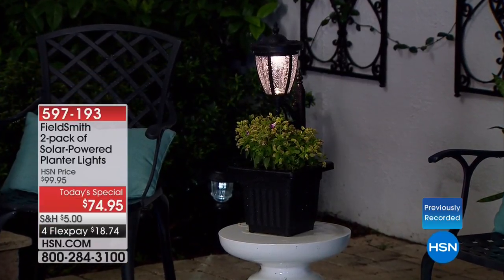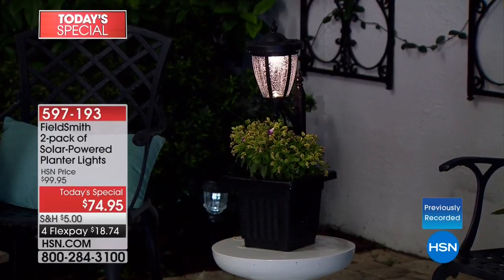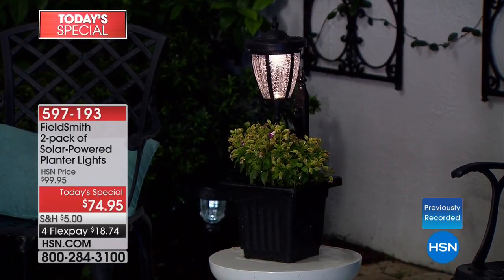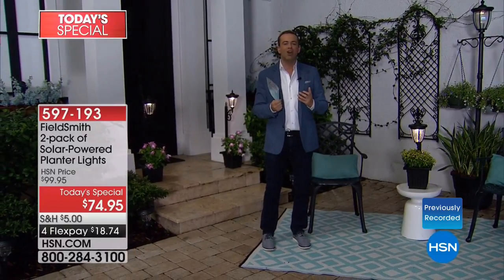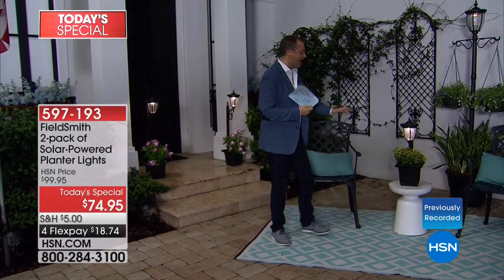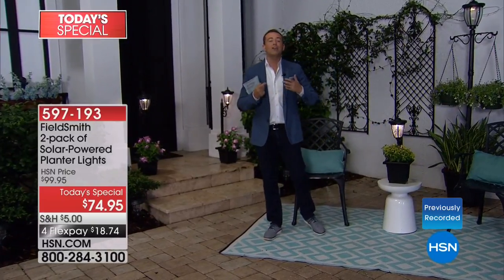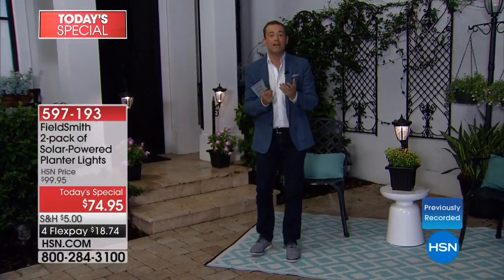Exclusively designed and available only here at HSN, we're proud to present the world launch of our Fieldsmith two-pack of solar-powered planter lights. No electrician needed, no wires needed, everything comes included. Out of the box, you'll be able to get these up and going in moments — a wonderful way to decorate, add curbside appeal, and beautify the outdoors.